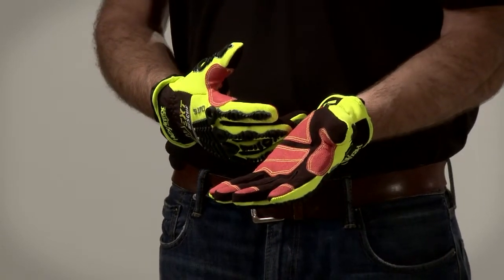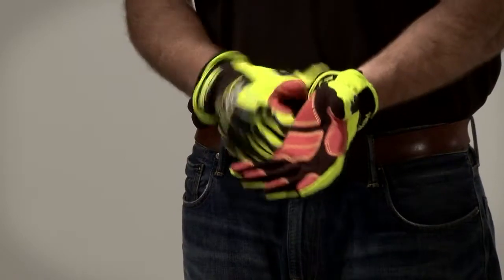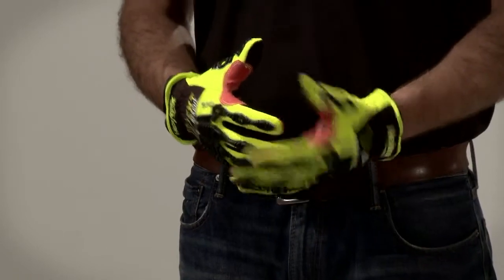The 4013 features a slip-fit cuff with an elastic anti-debris bag to keep glass shards and other pieces of metal out of your glove while performing rescue operations.